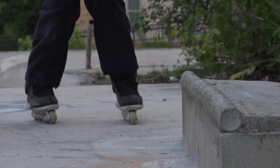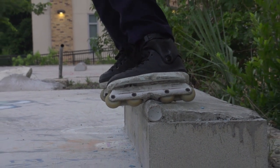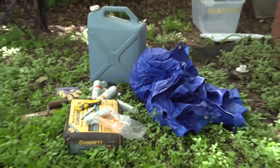Welcome back to Jumbo DIY. It's episode 3 — today we're doing beer can coping, aluminum can coping, Red Bull can coping, whatever kind of can coping you want to do. What you're gonna need is a bag of concrete, some rebar or bolts, painters tape, your empty cans, a tarp, some gloves, and some water.